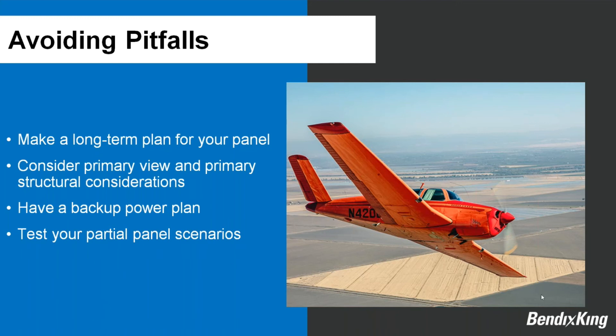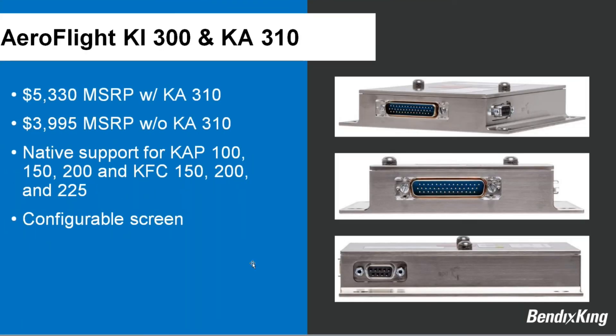Steven, as a younger pilot who trained entirely on glass cockpits at UND, finds airspeed and altitude tapes completely natural and never really used round dials until recently — the polar opposite of Jeff's experience. This generational difference in display preference underscores why practicing partial panel with your specific new panel configuration is so important, particularly for serious IFR pilots flying in demanding conditions. Don't let the first partial panel scenario with a new panel design happen in actual IMC.